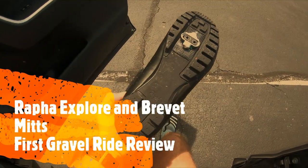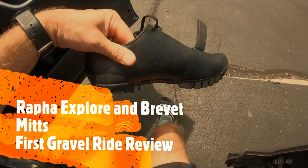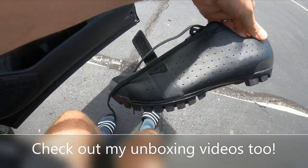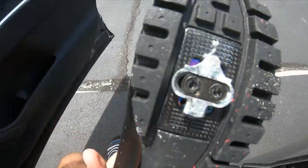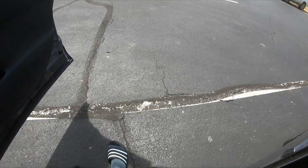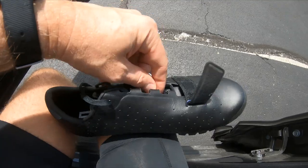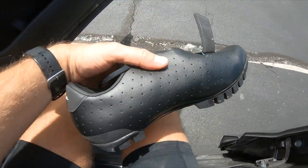Today we're gonna try the Rafa Explorer shoes — we've ridden with them a few times on pavement, and today we're trying them out on gravel. I've got my clips set in there. They have laces, but they have a handy little thing here to put the laces through so they don't get tangled up in your pedals while you're riding.